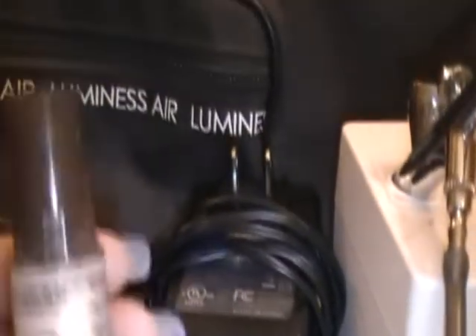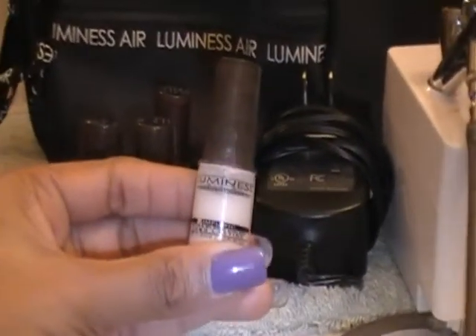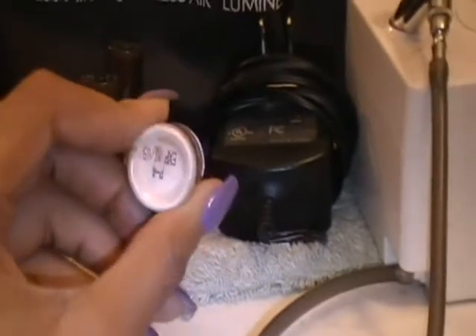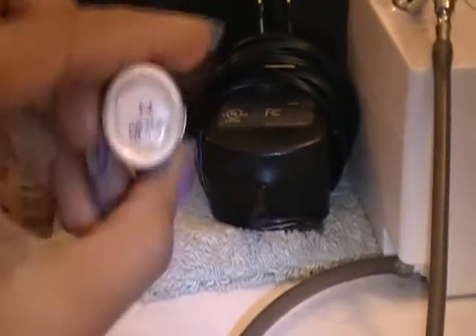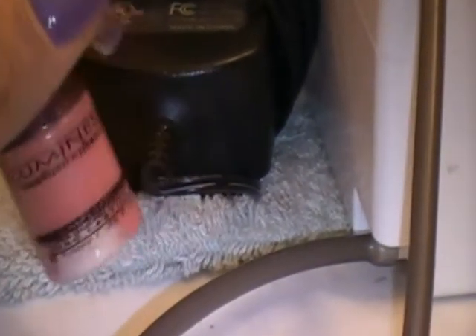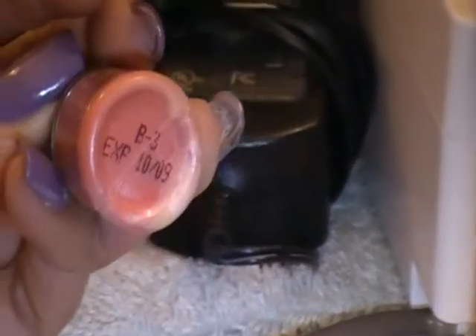And then it also comes with a highlighter — it's a nice pearl highlighter. This number is P4. And this blush that I don't pretty much care for — this is B3, Blush 3. It looks crazy right now but you have to shake it up, it looks better after you shake it up. But it's a little too pink for me.